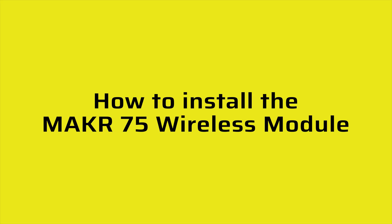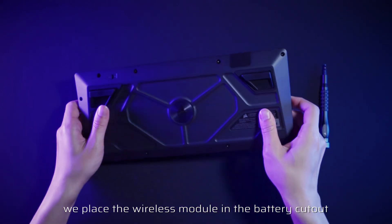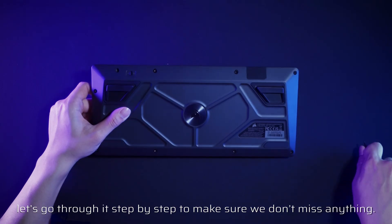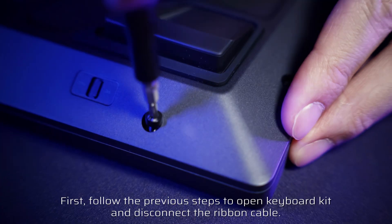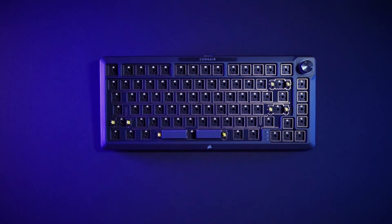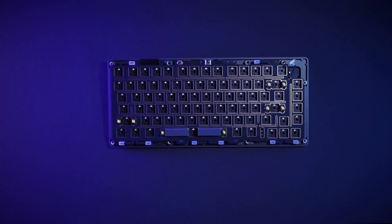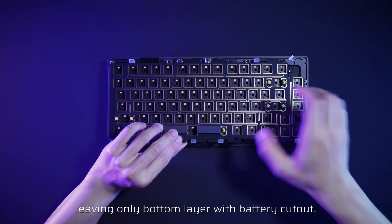How to install the Maker 75 wireless module: in simple terms, replace the wireless module in the battery cutout and install the wireless control panel with the correct button placement. Let's go through a step-by-step to make sure we don't miss anything. First, follow the previous steps to open the keyboard kit and disconnect the ribbon cable. Remove all internal parts, leaving only the bottom layer with the battery cutout.